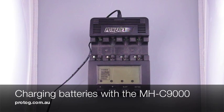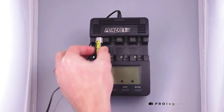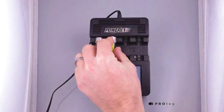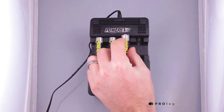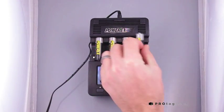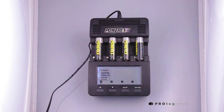To charge on an MHC9000 charger, you can simply insert the batteries, and if you don't choose a charge option, it will default to charge after 5 seconds. You can see in the top corner here it's displaying the mode, which will flash for a few seconds, after which it will just start to charge. So it can be used in a fully automatic mode.